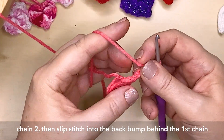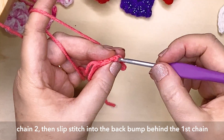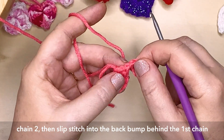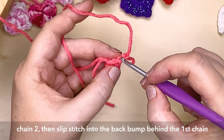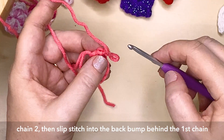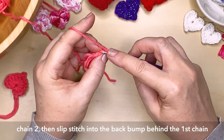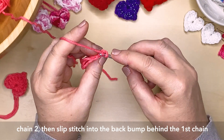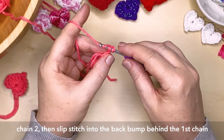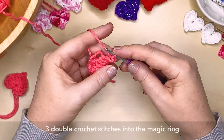Now what I want you to do is to slip stitch into — there's a little bump on the back of each of these chain stitches. So the very first chain stitch we created will have a little bump, a little back loop. So what I want you to do is to slip stitch into that back loop, picking up the yarn and pulling that through both of those loops. There — you've just created a little point on the bottom of the heart.